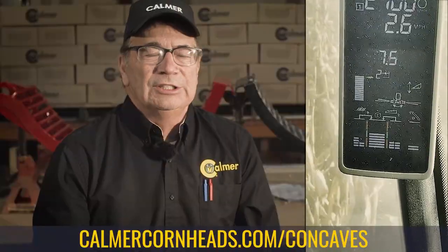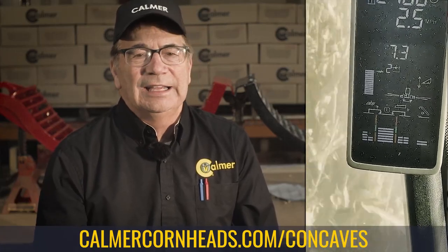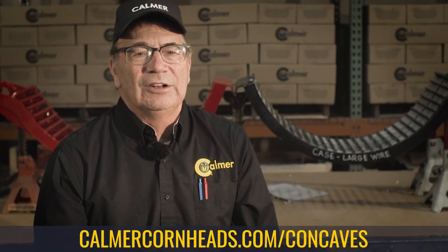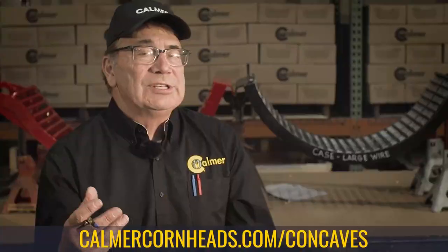We're running a 12-row head on an S680 at about two and a half miles per hour, shelling some really good corn last fall. It's such a pleasure to look at the screen and not have to fight it all day long.